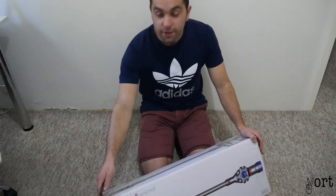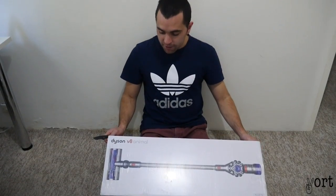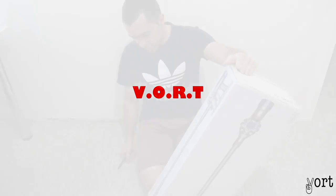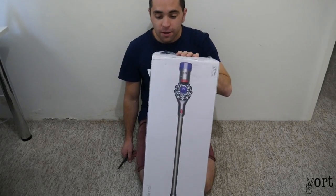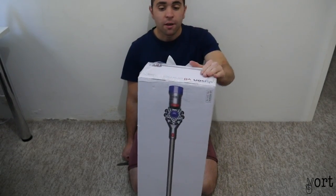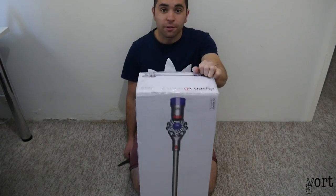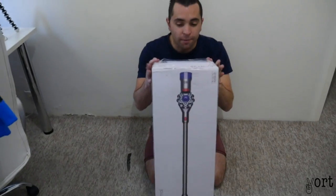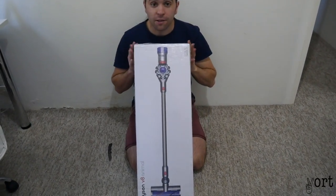What's up guys, welcome to another video. Today I'm going to be unboxing this Dyson V8 Animal Cordless. I'm super excited just because it's cordless — I haven't had one before — just to be able to do more housework with ease. Also the car being cordless, we'll see how it works as well, both in the house and in the car.